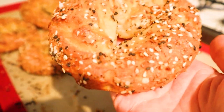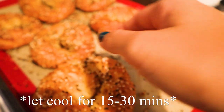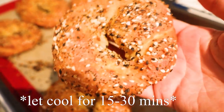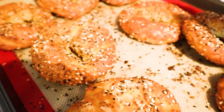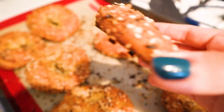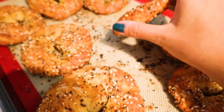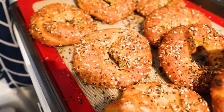And voila! Homemade everything bagels. So beautiful. Look at that gorgeous color, and you see how the seasoning just stuck to the bagel — it's not falling off like crazy. Homemade bagels at home, made by you. Well, made by me — but hopefully by you soon, because you should definitely try this recipe.